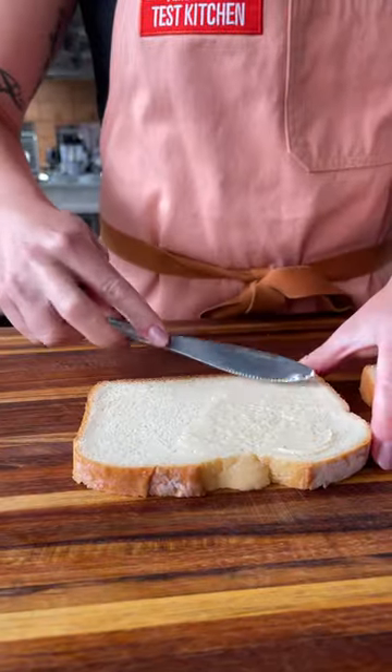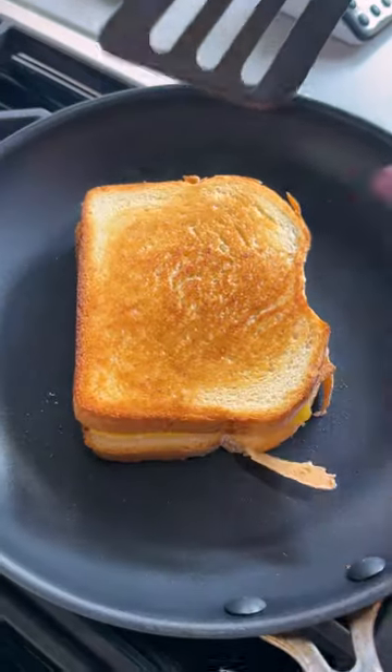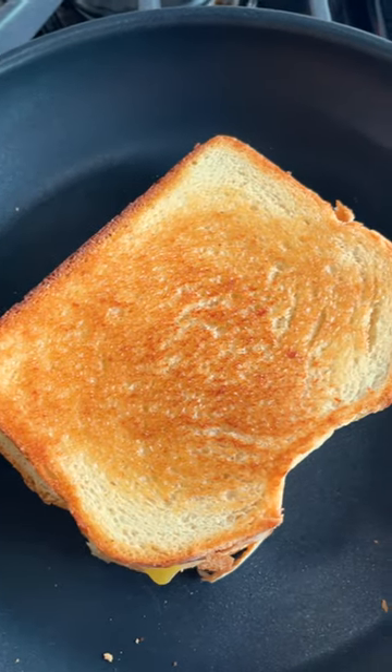Number one: butter the bread, not the pan. This will ensure your sandwich gets evenly brown while cooking in your skillet. Number two: use a cake pan to weigh down the sandwiches. This simulates a panini press and helps create an extra crisp crust.